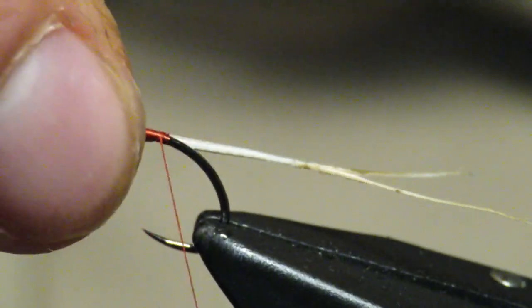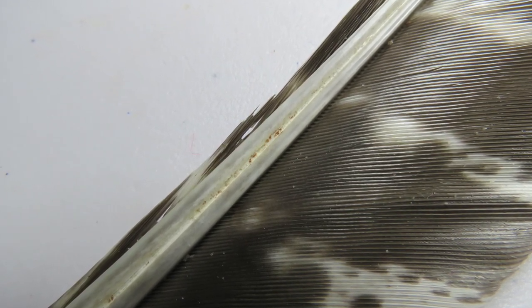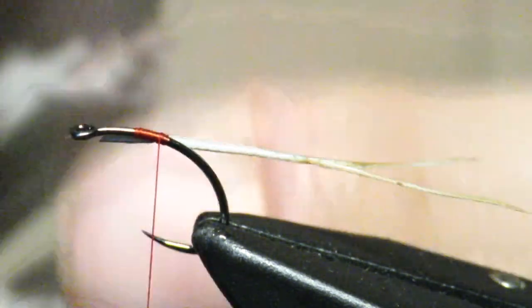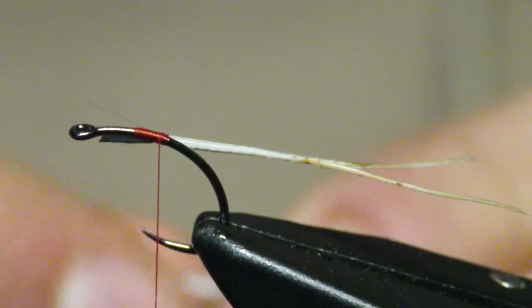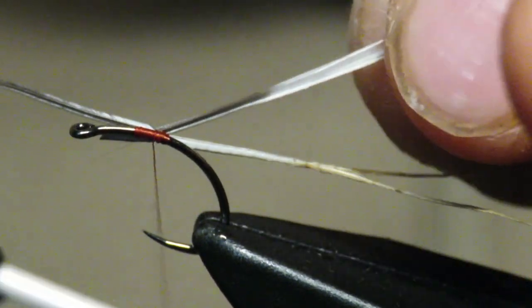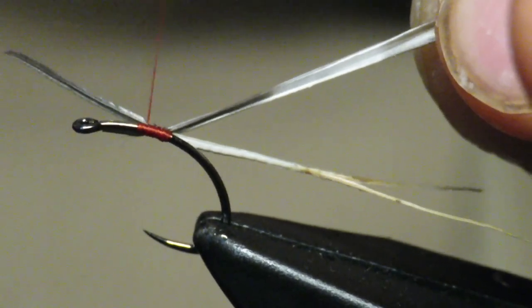From here I'm going to go back to a wing feather where we got those biots from last time, but I'm going to use the opposite side. The reason is the opposite side has a biot that's a little fluffier and longer. I'm going to tie this in right at the tip, work back, and then work forward.